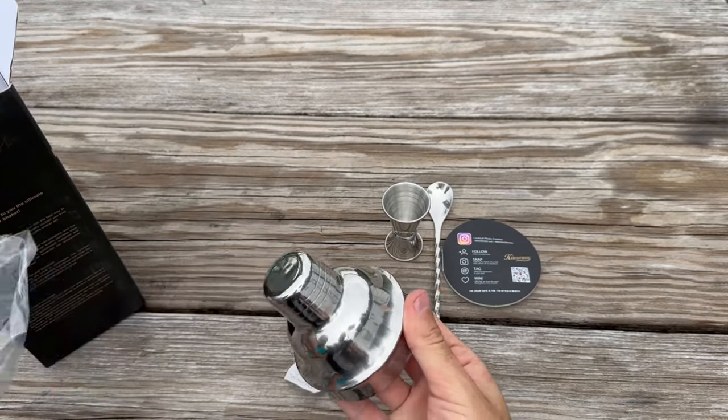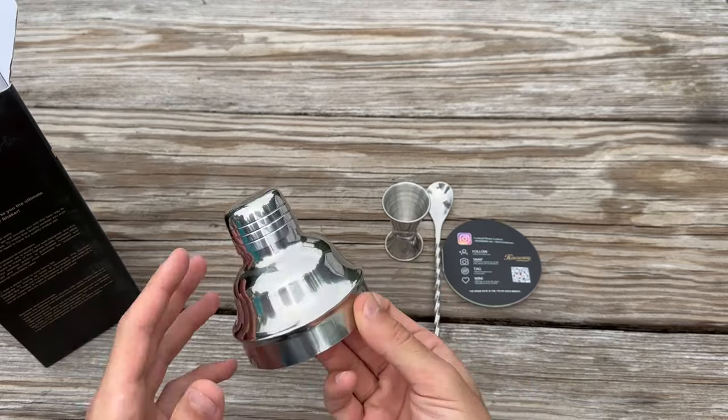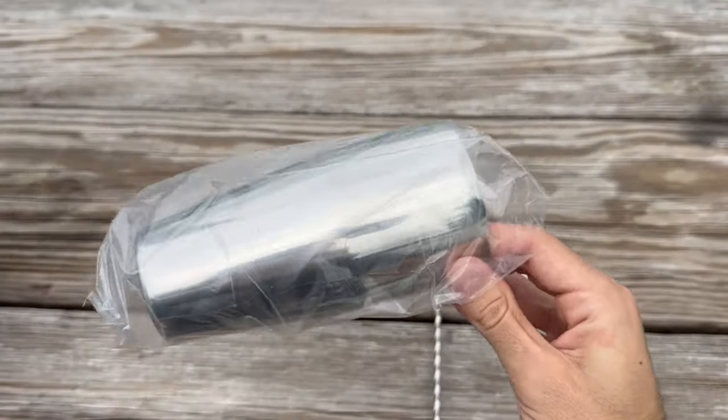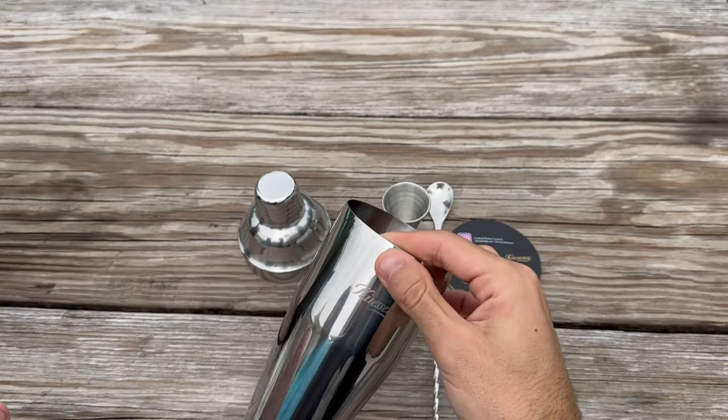It feels sturdy in my hand and the lid fits snugly on top, ensuring no spills or leaks while shaking up a cocktail. This cocktail shaker has a nice weight — not too heavy, not too light.